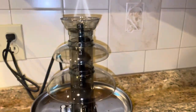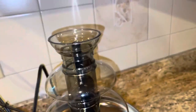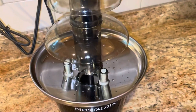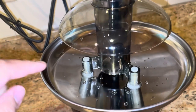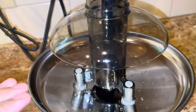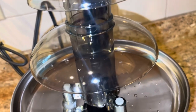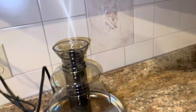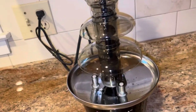It makes a little noise, but that's normal for a chocolate fountain. When you have the chocolate ready, pour everything in at the bottom. Make sure it's really melted — not too thick, just thin enough to flow evenly.